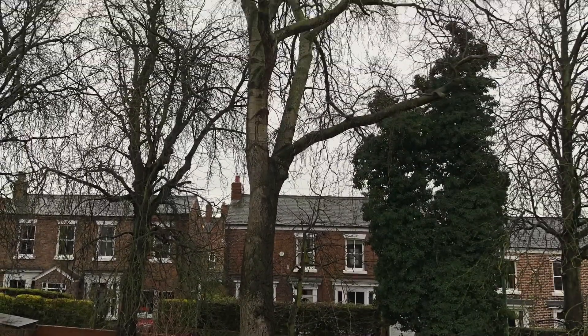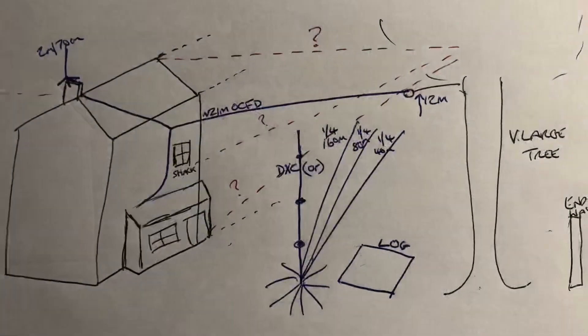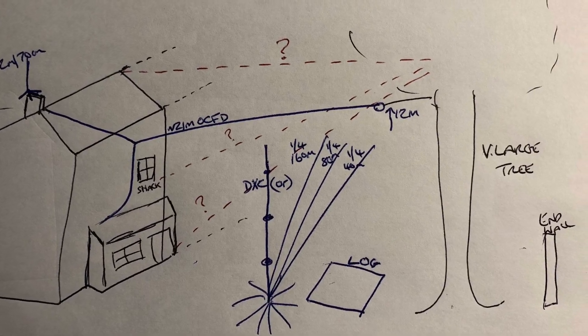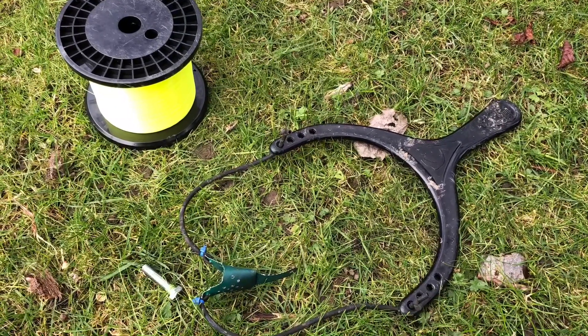I've already got an antenna down the right hand side of the garden to this tree and various ground mounted options. The plan is to get a wire up to the left hand part of the tree and run down the left hand side of the garden. And regardless of which antenna I want to put up, I need to get a line through the tree while it's still got no leaves on.